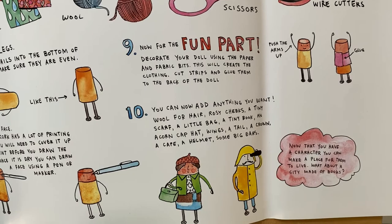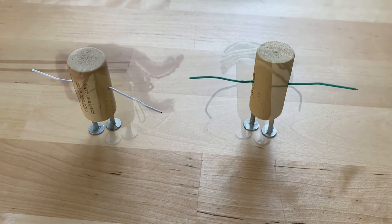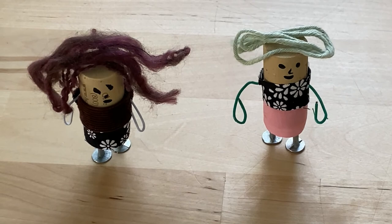Now that you have a character, you can make a place for them to live. What about a city made of books? Here's how I'm starting my cork doll: put the nails in for the feet, put the straightened paper clip in for the arms. I added some yarn for the hair, cut some fabric scraps and made clothes for the cork doll, and painted on the eyes, nose, and mouth. And this is what they look like when they're all finished.